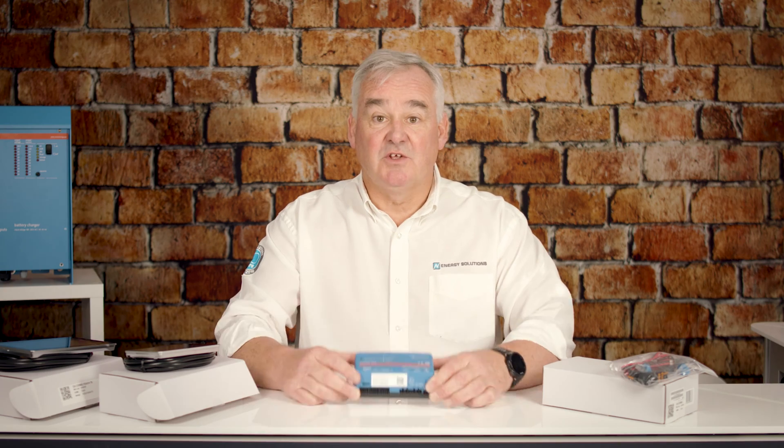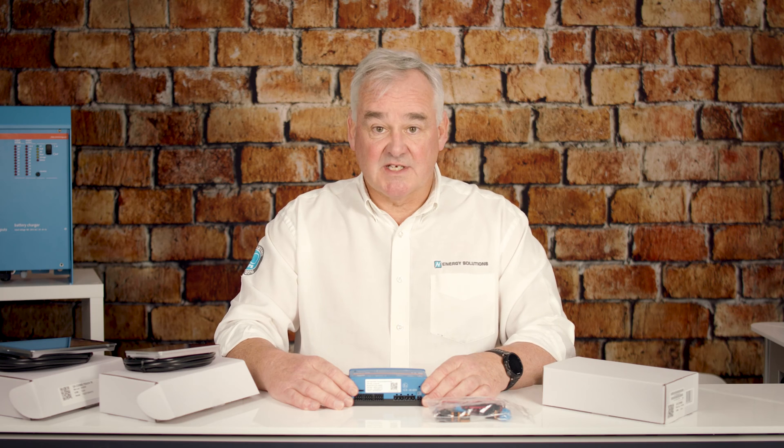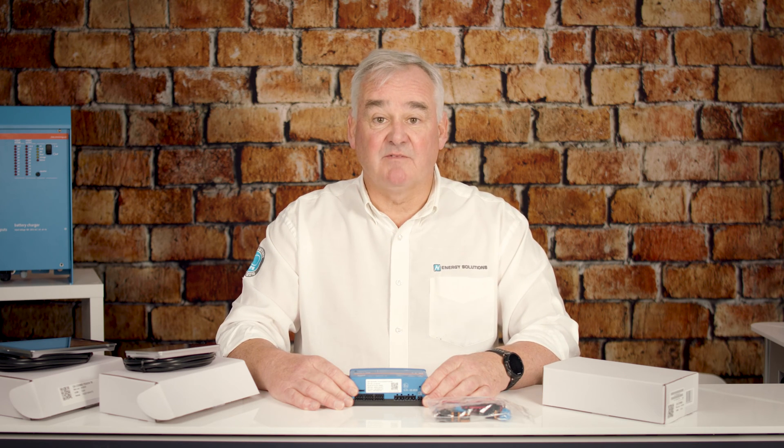Firstly, let's take a look at the Cerbo and what is contained in the box. You get the Cerbo controller itself and a range of connectors. All of these connectors are required to make a quick and efficient installation.